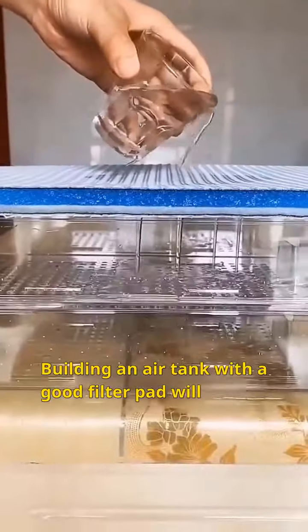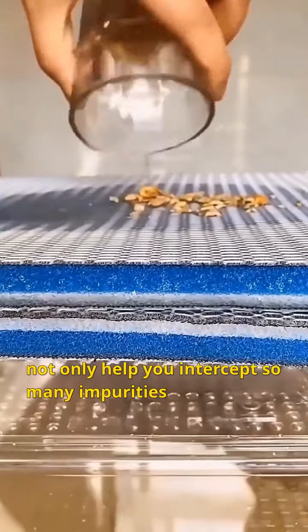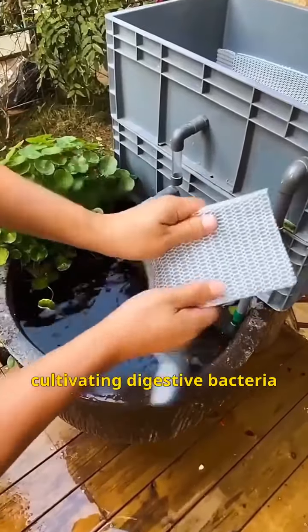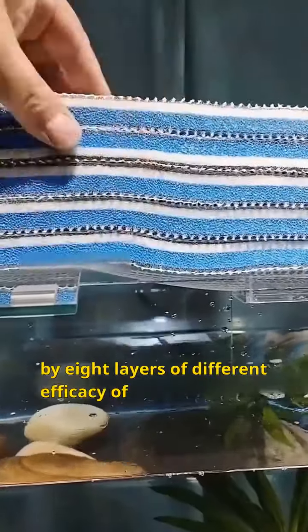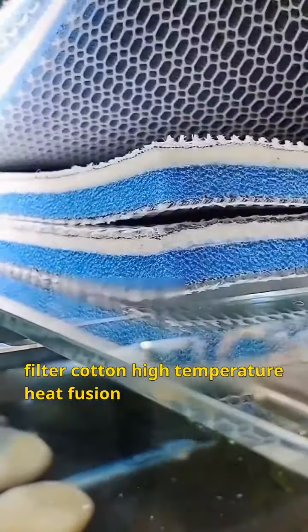Building a tank with a good filter pad will not only help you intercept so many impurities, but it's also great for cultivating beneficial bacteria. 8D filter cotton, as the name suggests, is made of 8 layers of different-efficacy filter cotton fused together with high-temperature heat fusion.